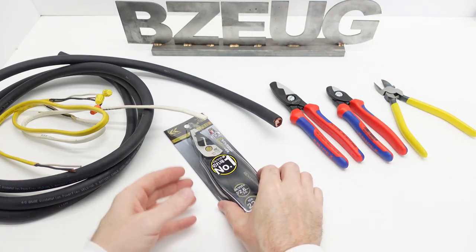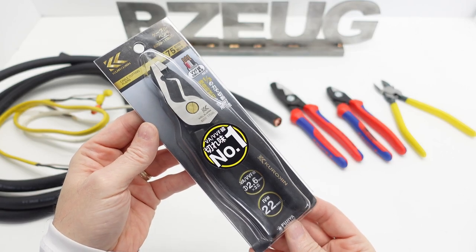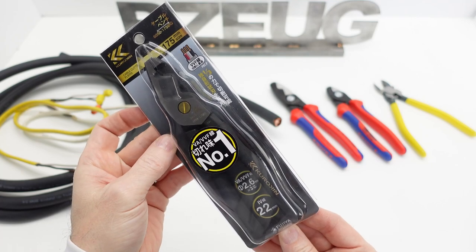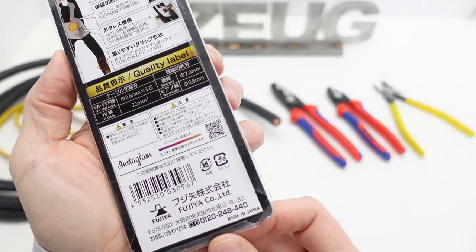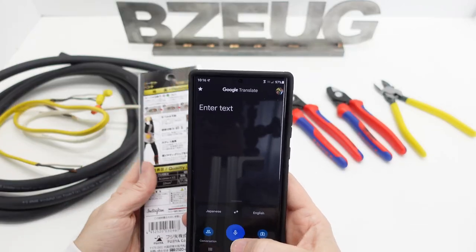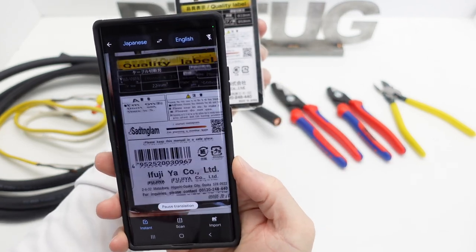This is a review of the new Fujiya Kiruoken cable cutter that I got in a recent Amazon Japan order. This is made in Japan. Let's see what we can get translated off the back.